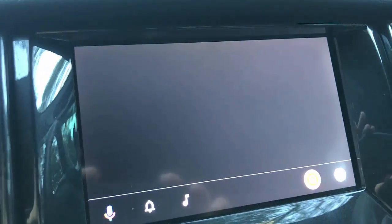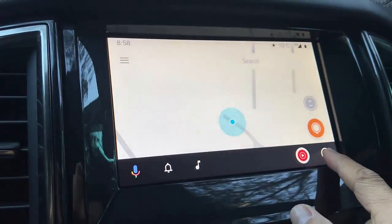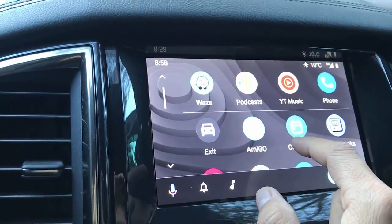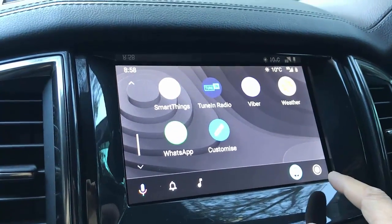And here we go — it's now up and running and everything is working. So we have Waze, we have Google Maps, we have music, everything there available wirelessly now in your car.